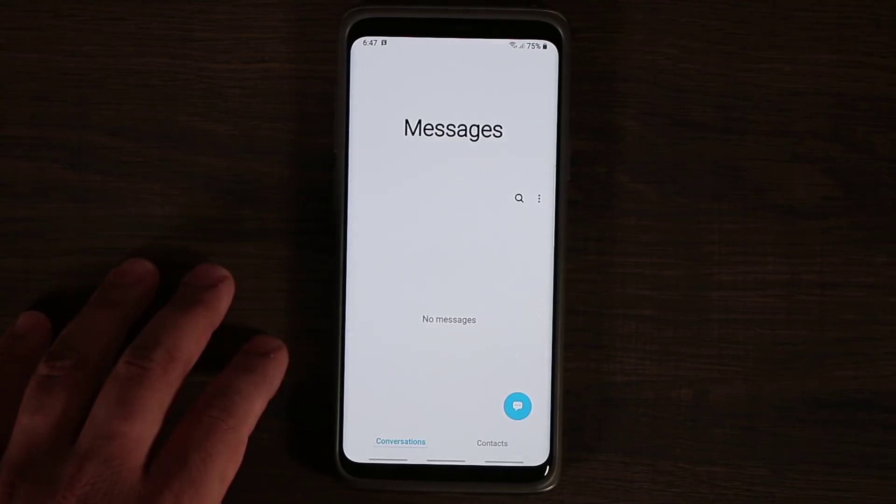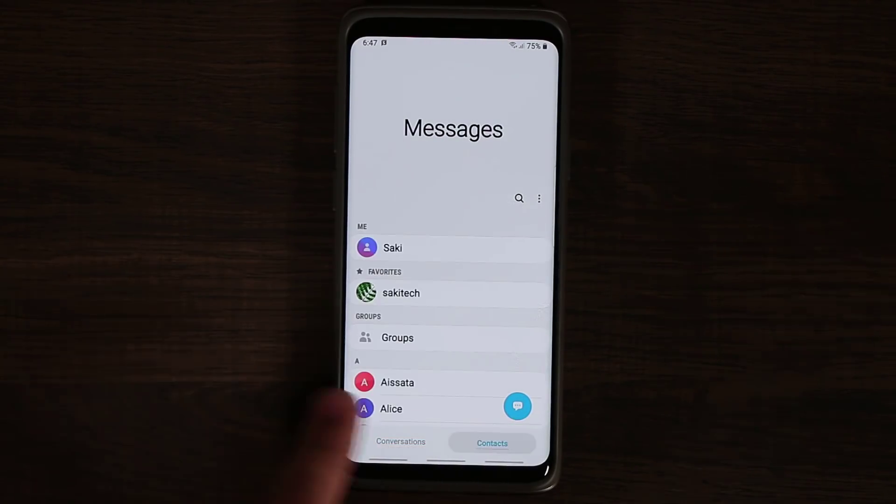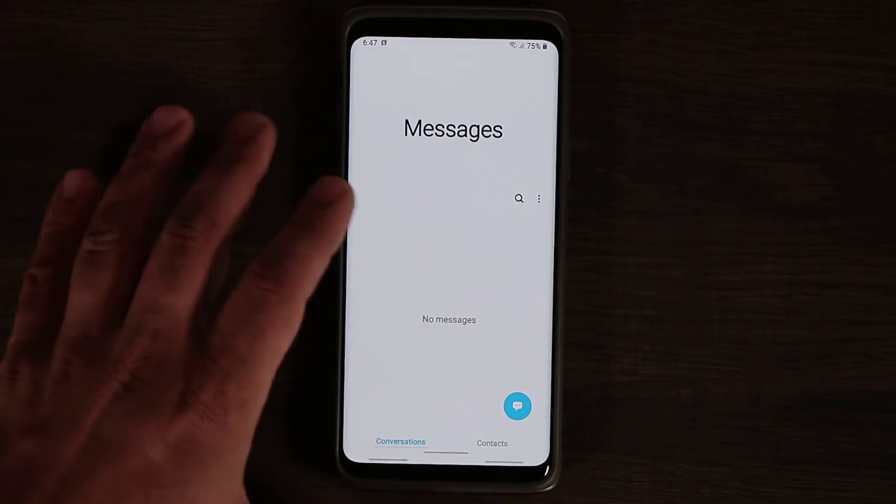Going to the messages app, everything is done here at the bottom. If you want to access contacts or go to conversations, you do it from here — again, easy to use with one hand.